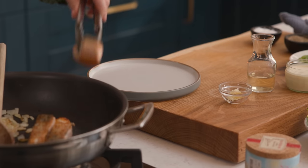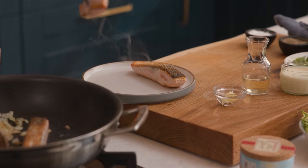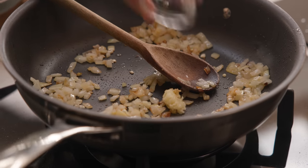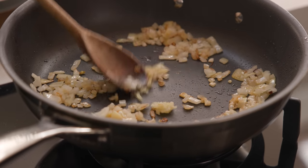Now remove the salmon from the pan and place on a chopping board — don't worry that it's not fully cooked at this point. Add two minced cloves of garlic to the pan and cook for a further minute while stirring.